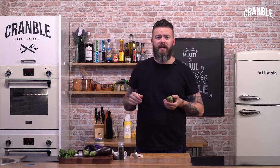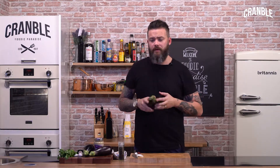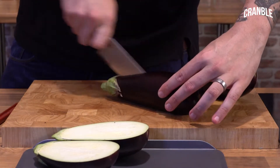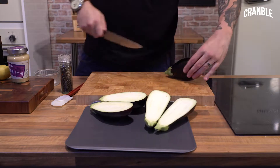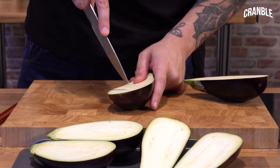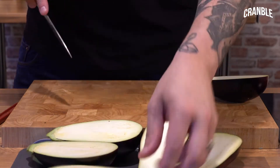Roasted aubergines, loads of other delicious flavours. First job, we need to get these cut in half into the oven to be roasted. So you want to cut your aubergines in half lengthways, and then you want to score them. It just makes it easier to roast and also to get out that lovely flesh once it's done.